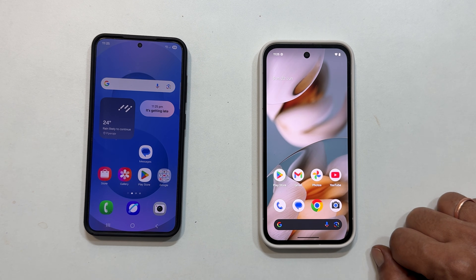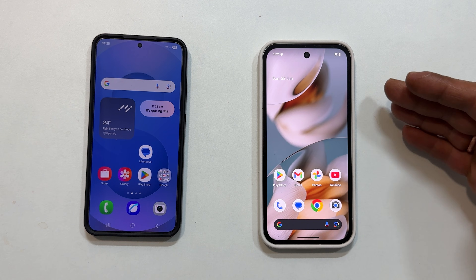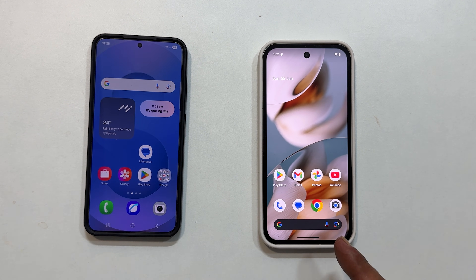Hi everyone, welcome back to the channel. In this video, I will walk you through the simple process of transferring all your data from an old Android phone to your brand new Google Pixel 9a. Let's get started.